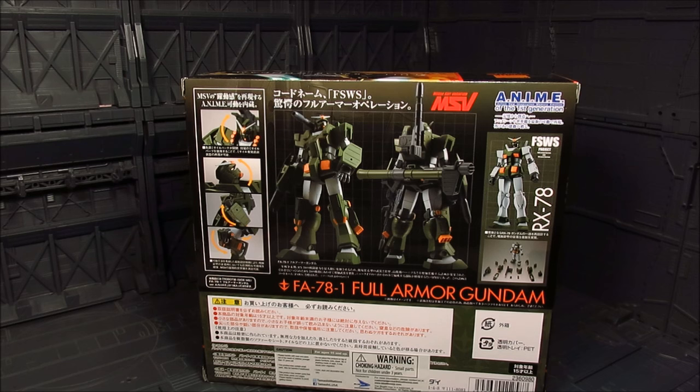The Full Armor Gundam design — I'm not a fan of it, just in terms of the color scheme. I mean, there is the Perfect Gundam, and even that — the color scheme is just... it could have been better.